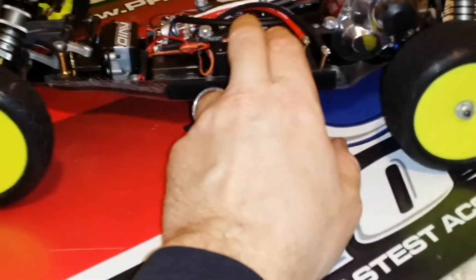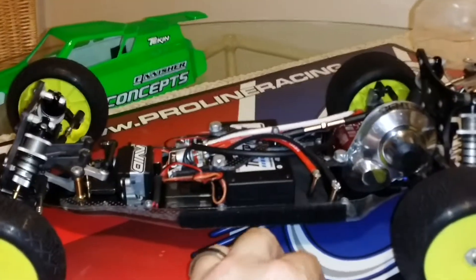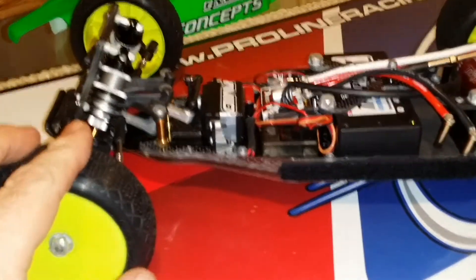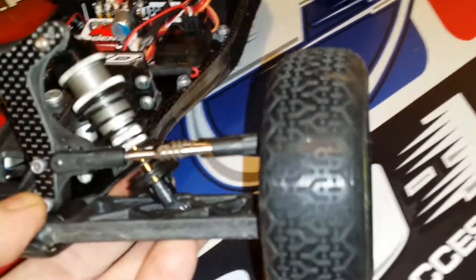Got it pretty balanced on the rebound front and rear. Running 3-hole 1.4 machine tapered pistons front and rear. I like the brown springs in the front, green springs in the rear. I like a lot of roll in the car, so I'm running the lowest holes up here. I like it to lean quite a bit more than most people for the weight transfer.